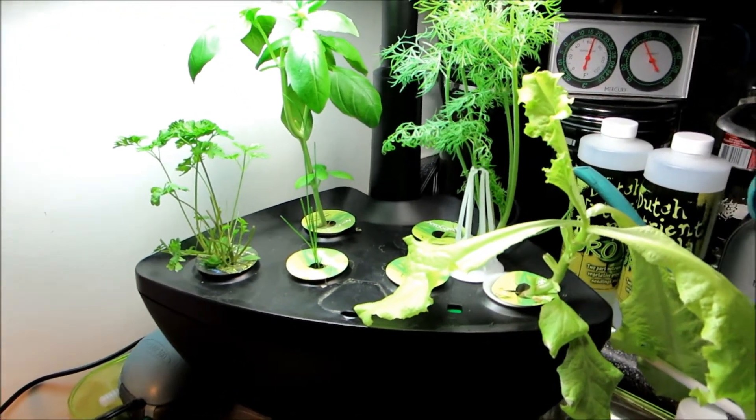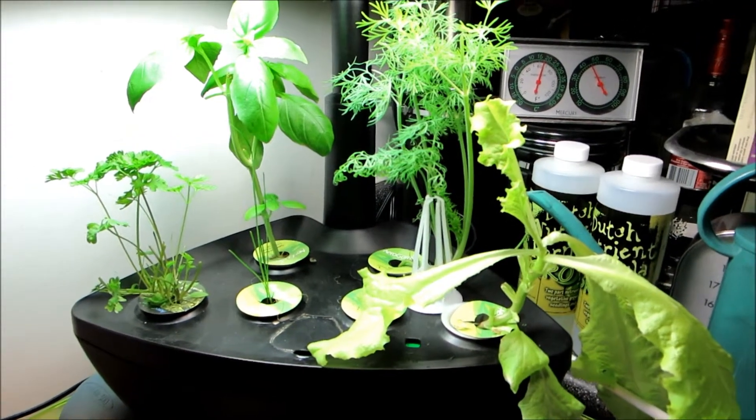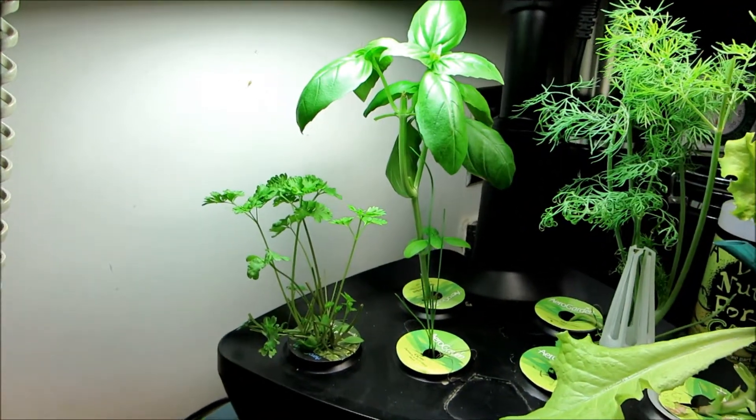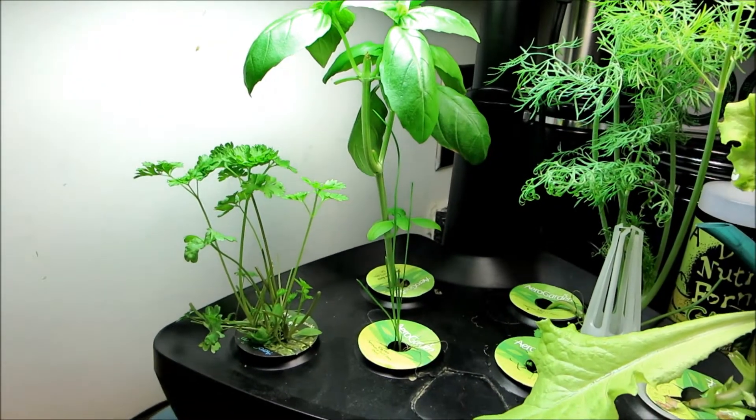The dill has really taken off. I've already trimmed it twice, and I've trimmed my basil three times I think now, used it, and it's still growing well.